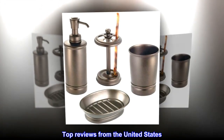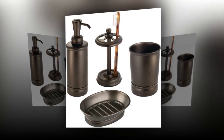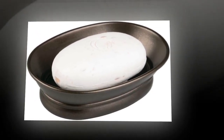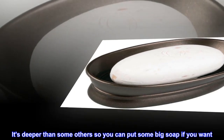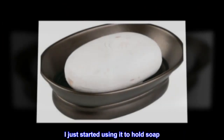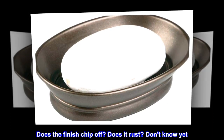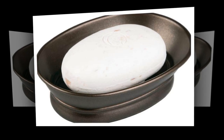Top reviews from the United States. A home for a bar of soap — it's a soap dish, it holds soap. It's deeper than some others so you can put some big soap if you want. I just started using it to hold soap. Does the finish chip off? Does it rust? Don't know yet. It holds soap.